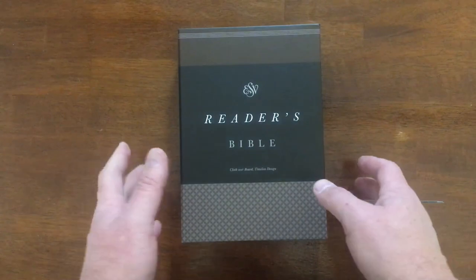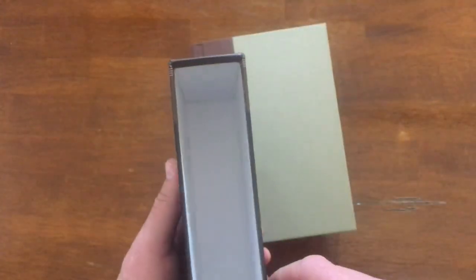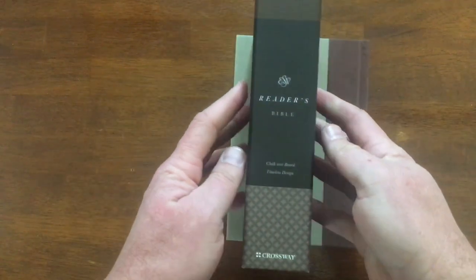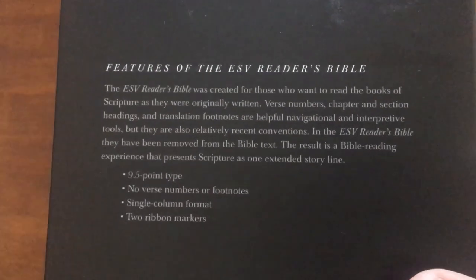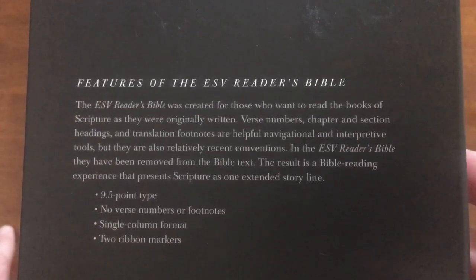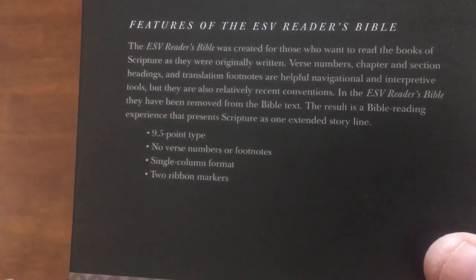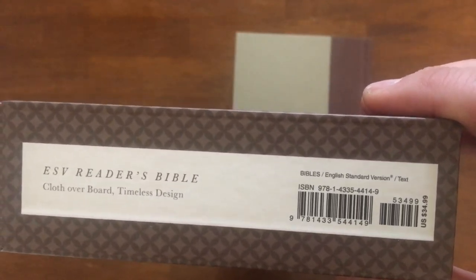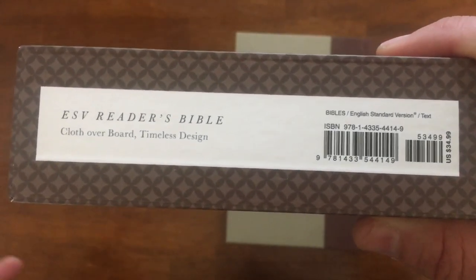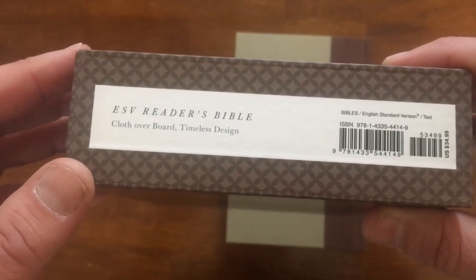I am going to compare it with a couple other Bibles. Let's take a look at the box. This is Cloth Overboard and it comes in a really nice box. I don't usually keep Bibles in boxes, but this box is so nice that it will probably live in the box because there's no reason not to. It's pretty stiff and gives you a little bit about the Bible in the back. So 9.5 point font, no verse numbers or footnotes, single column format with two ribbon markers. It retails for $34.99 and I think it's absolutely worth that. You can find deals on christianbook.com — I'll leave a link to this exact Bible on their website, and sometimes they have discounts, so always keep your eye out for that.